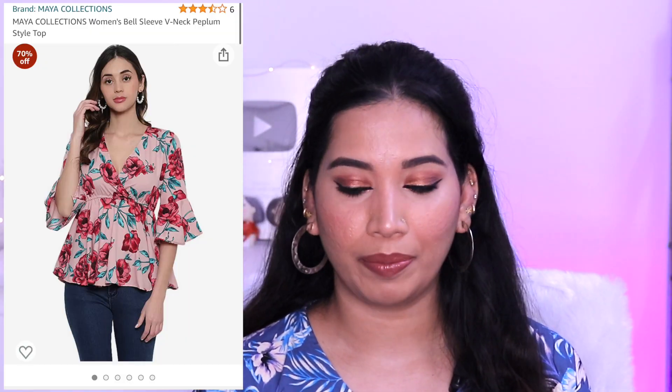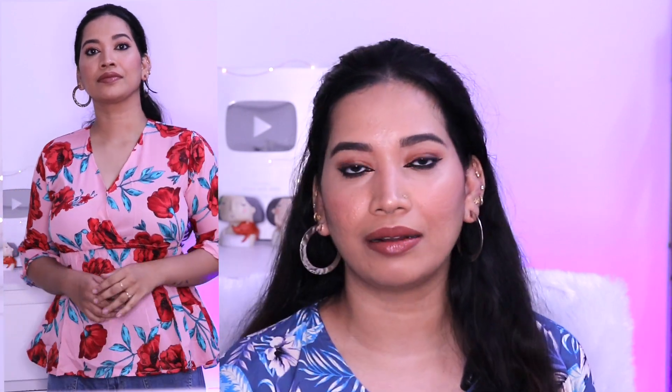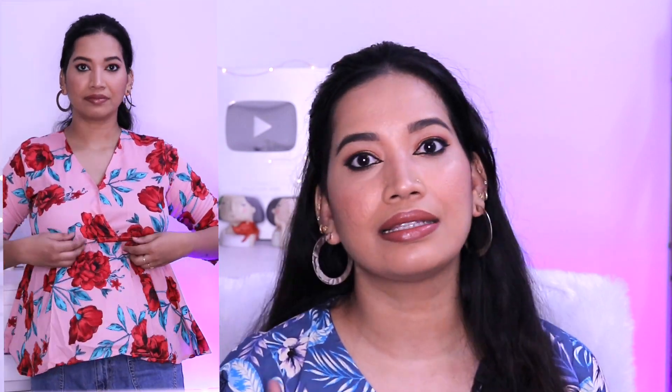This first top is about 296 rupees. The brand name is Maya Collections. I am going to show you the peplum and the figure. This is a print — same color, they are in the middle. I am going to show you the rounds with red roses. There is a little more material in this construction.